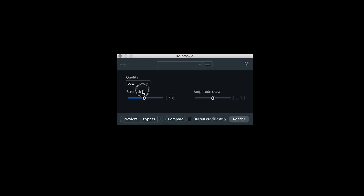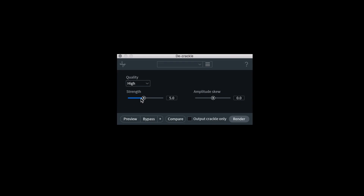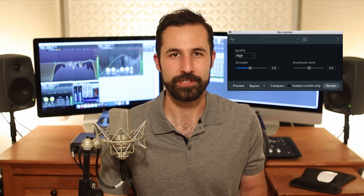You only have three controls. There's a quality setting that does exactly what you'd expect from low to high — it's just how accurately this module processes audio. You have a strength parameter, which is how aggressively this module is going to try and reduce crackling in your audio. And you have an amplitude skew, which allows you to control whether the De-Crackler is working on lower energy or lower level signals versus higher levels.